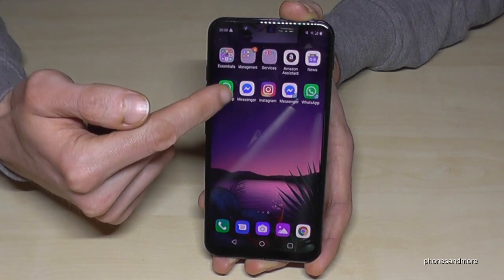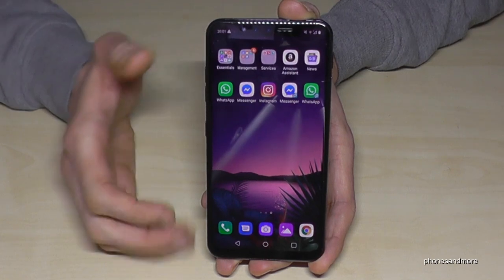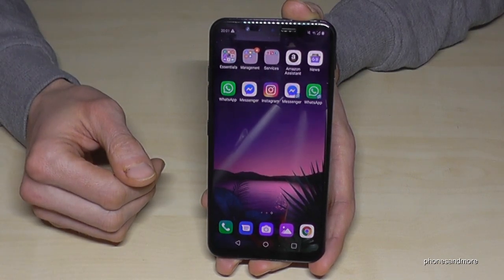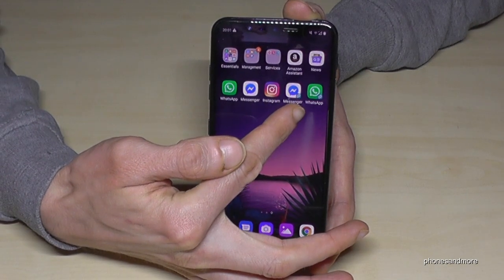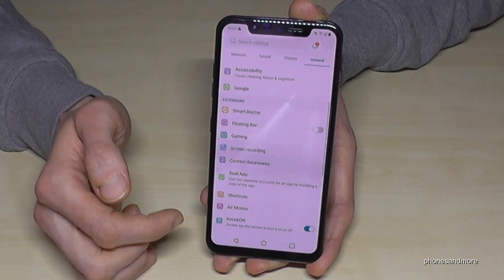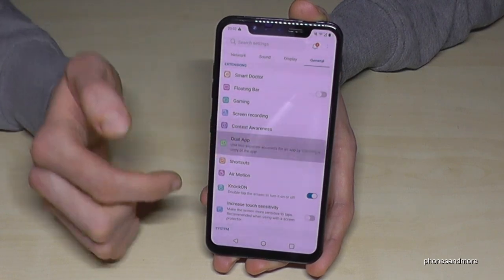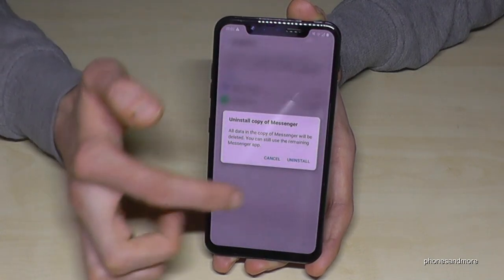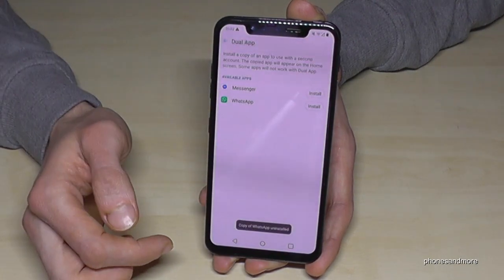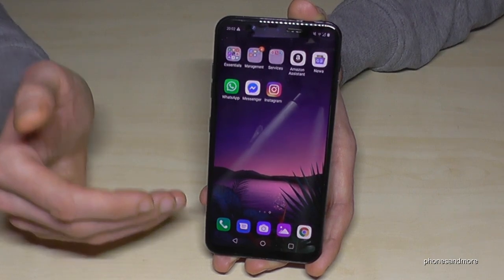You can also have two Messenger accounts. Instagram is not supported by this feature. But you can have two WhatsApp and two Messenger — and also two Facebook accounts on this phone. You can always recognize the second one by the little symbol on the icon. To remove it, just go to settings, general, then dual app, and tap uninstall — and it disappears. The data stays the same on the main accounts.